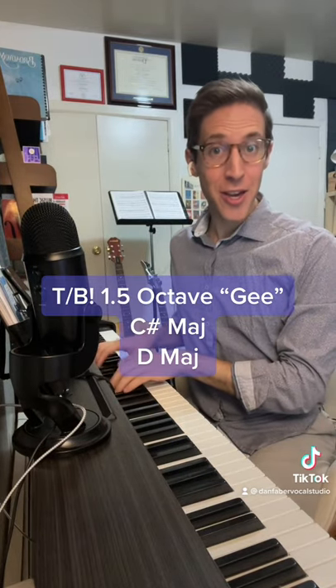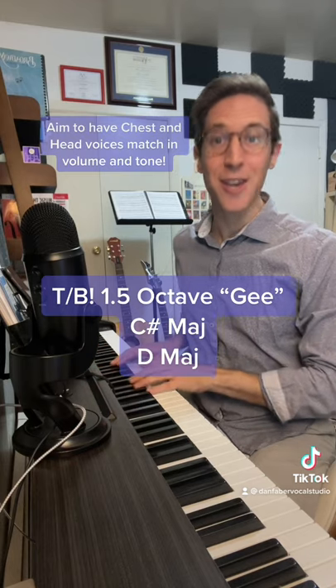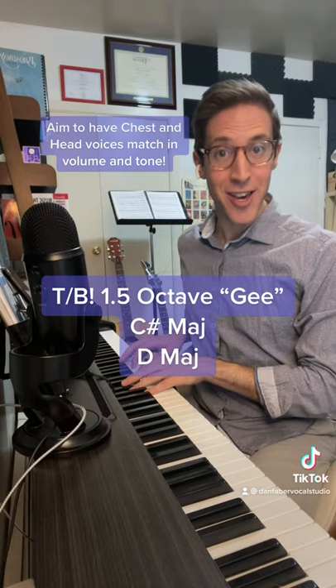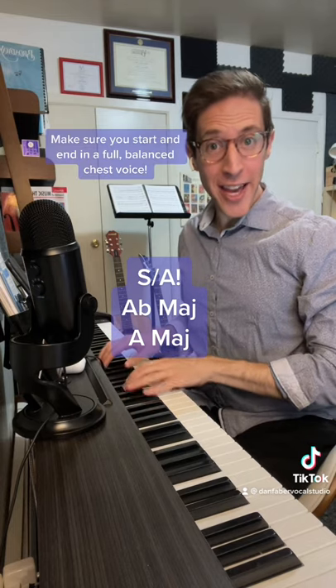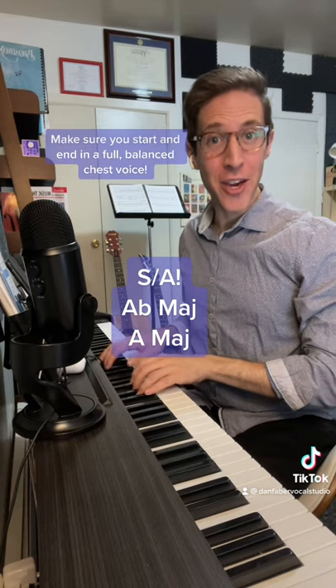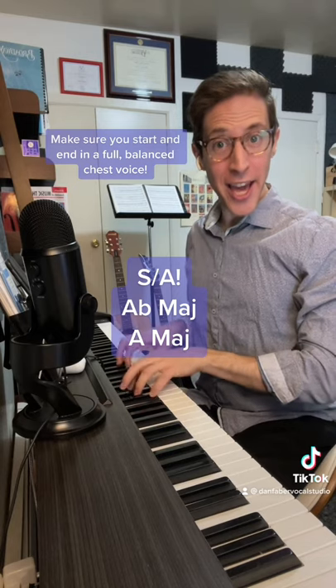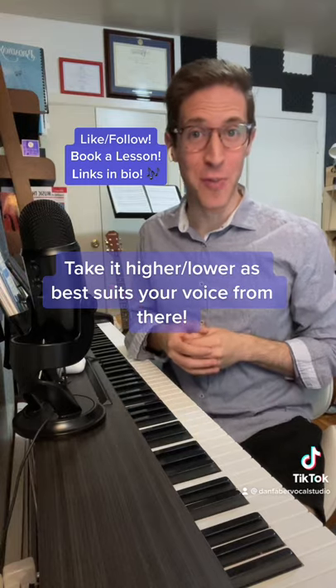As you get into your head voice, tenors and basses — sopranos, altos — get higher or lower as best suits your voice from there.